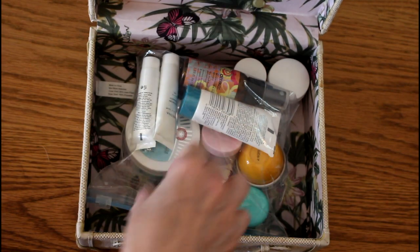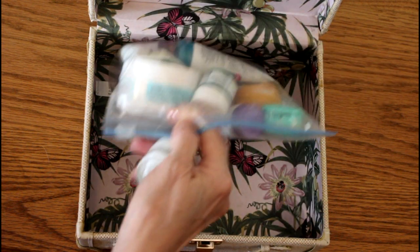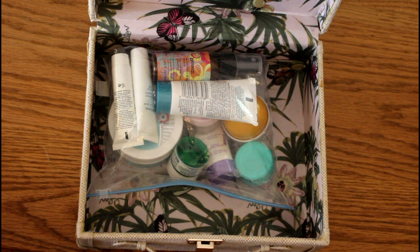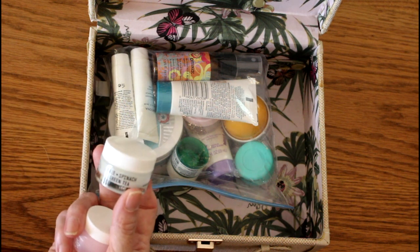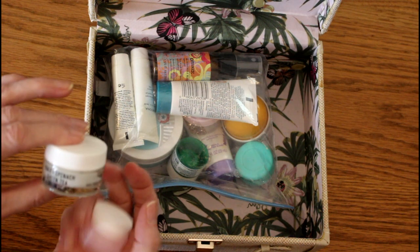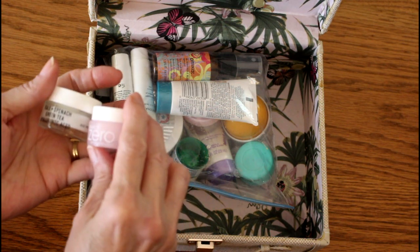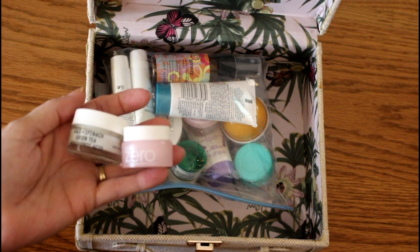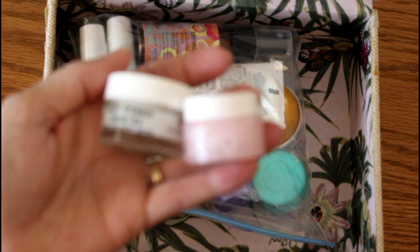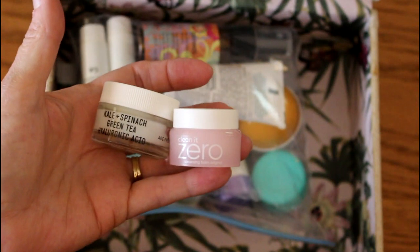There are only two items that I did not try. I carried this downstairs — I use a bag because some of the things I bring into the shower get kind of wet and I don't want to ruin this beautiful box. So this I did not try: it is Kale and Green Tea Hyaluronic Acid Cream. And I did not try the Clean It Zero. Both of these I am going to carry over into the next box.